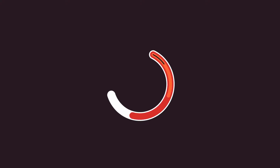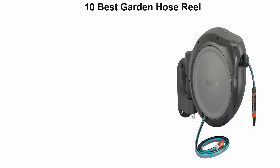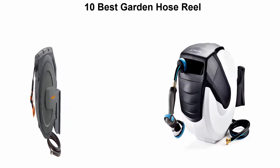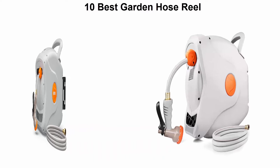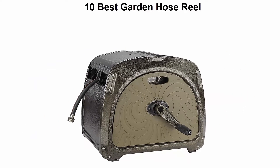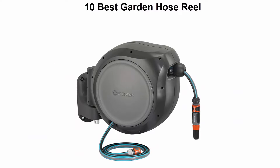Welcome to Best Quality. We are going to check out the top 10 best garden hose reels. This list is based on my personal opinion and I try to rank them based on price, quality, durability, and more. If you want to see their price and find out more information, you can check out the link down in the description and comment section below. Let's get started.